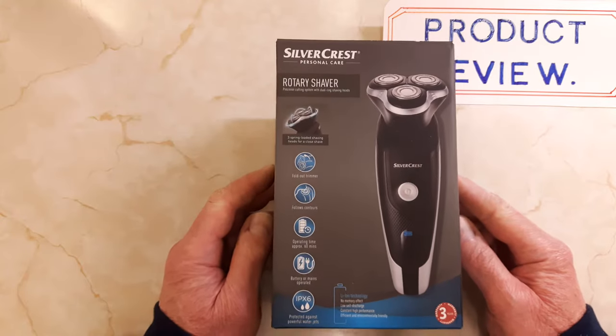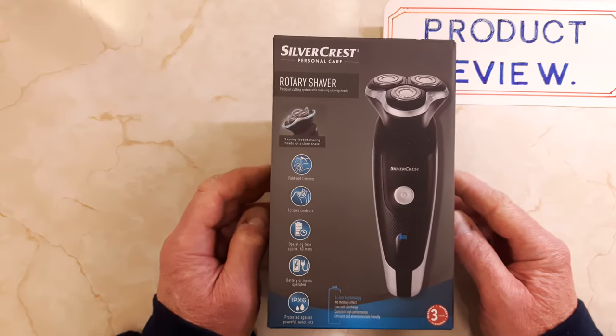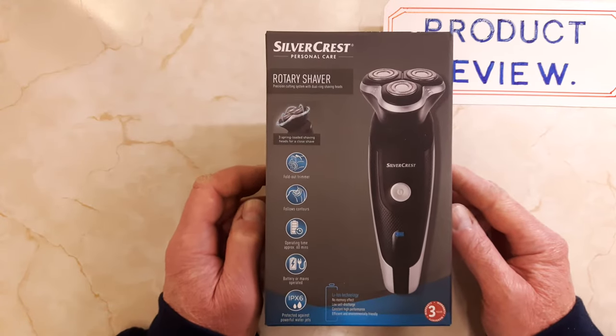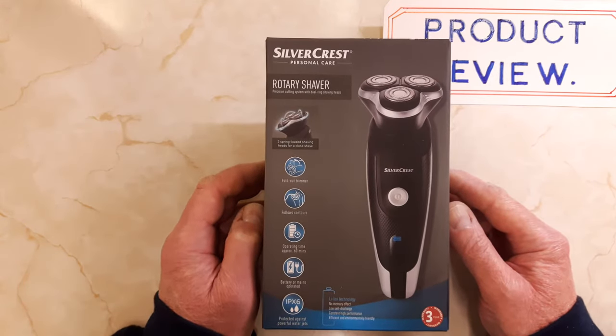I bought this about four or five weeks ago so they probably haven't got them in now, but with Lidl's they get things in every three or four months — you'll probably find in a couple of months time, late January, they'll have them in again. This costs £20 here in the UK, obviously slightly different in other countries.